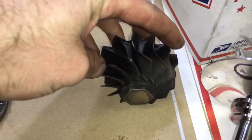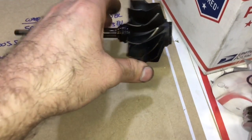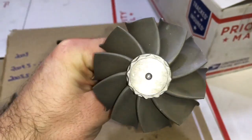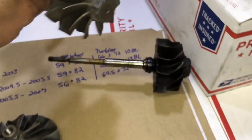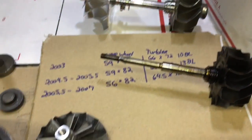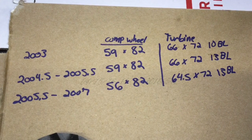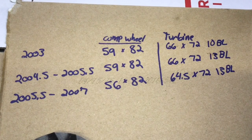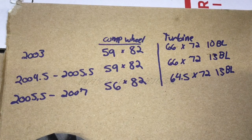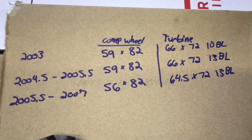The turbine wheel differences for the 2003 is that it had a 66.4 by 72.57 turbine that was a 10-blade with a little bit taller tip height than the 2004 model, which was the same size but a 13-blade. Machining is still required to put the 2003 turbine into the 2004 to 2005, but the 2005 to 2007 had a 64.5 millimeter turbine by 72.57 and that was a 13-blade.